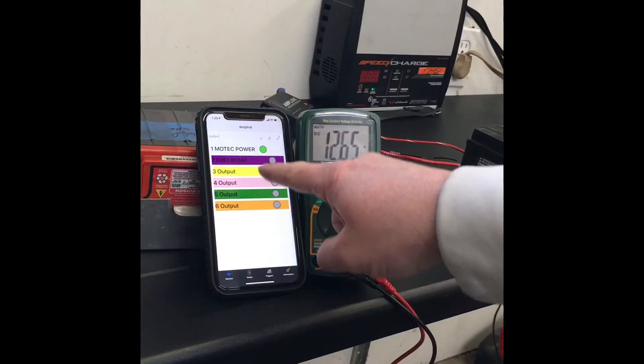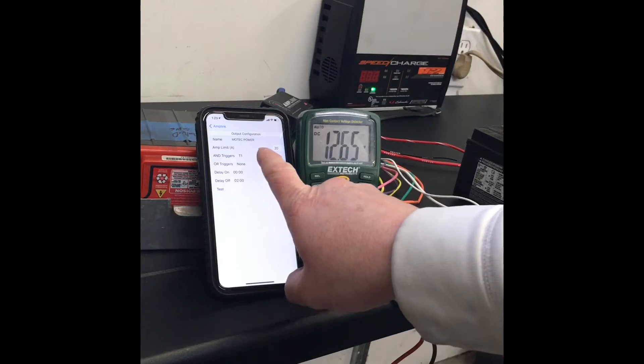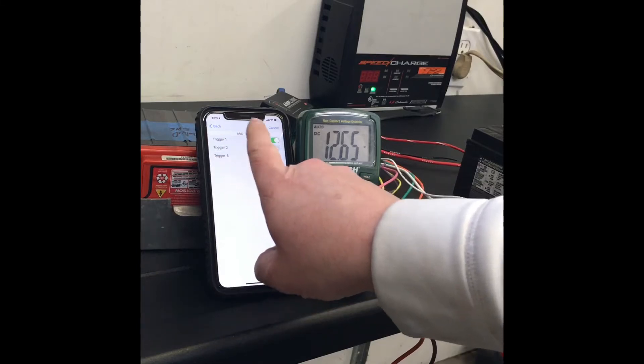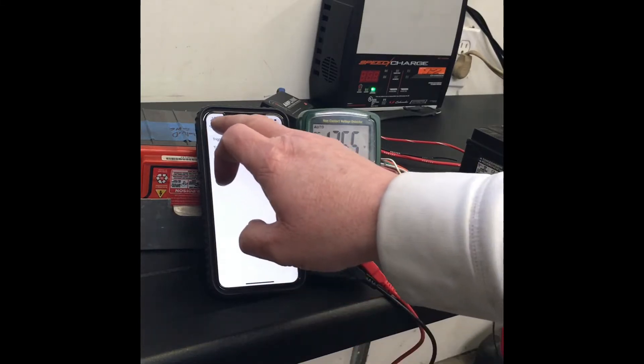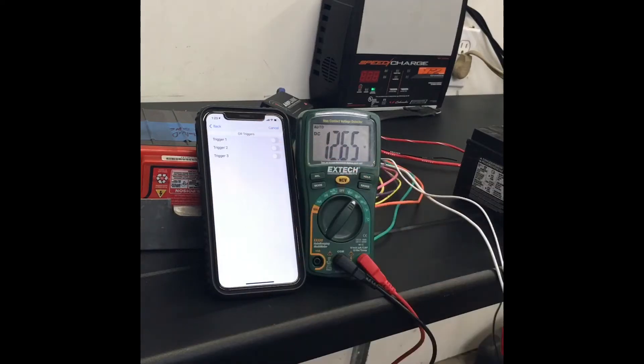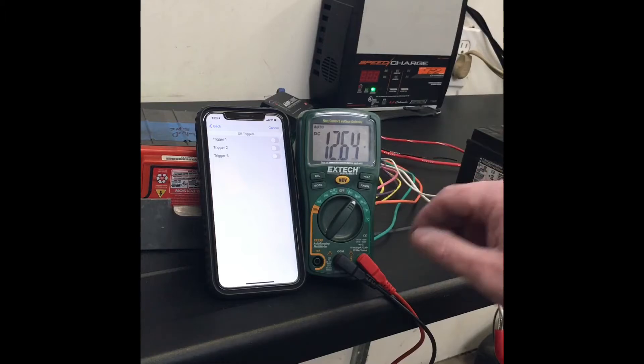Quick review of the AmpLink setup: I went into the software and you can set amp limits — 20 amps — and then you've got all these AND triggers. AND trigger one is going to be my keyed source, and you can also do an OR to sum up different trigger outputs, which are very clearly labeled on the harness. Really nice.